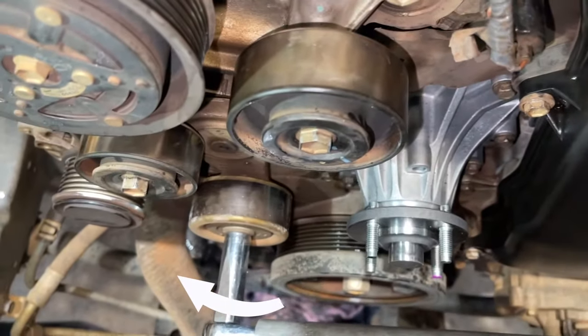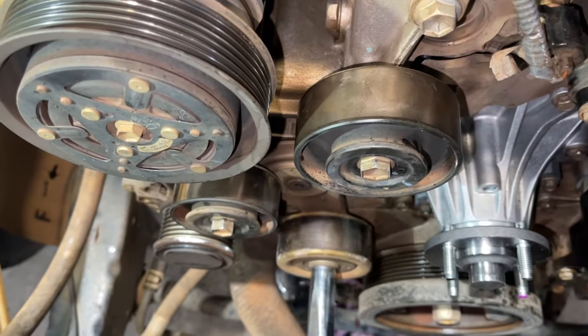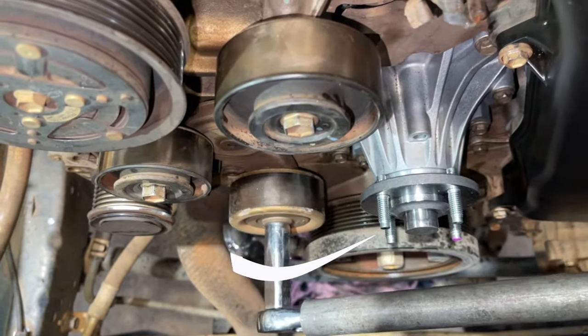You see that one? That's the tensioner. So the tensioner is moving like that — see? That's what I'm doing. And we're going to put the new belt, the new drive belt, in later.